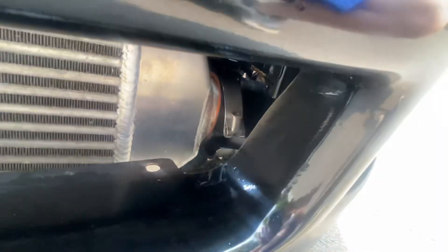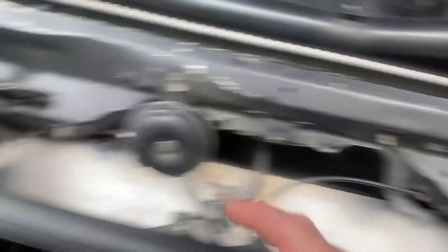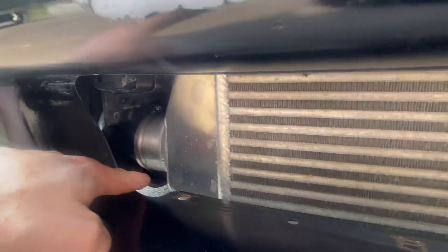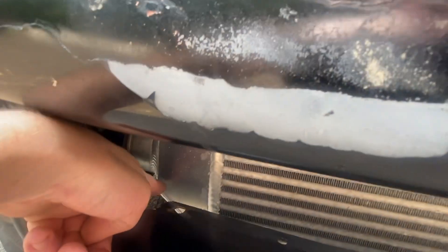Whoever painted this did a horrible job — I can't wait to have that redone, it's wretched right now. But I gotta remove the couplers. Basically what I'm gonna do is unbolt the intercooler here, tip it, and see how much oil's in it, because just taking this off isn't enough — see how it goes down quite a bit. I'm curious how much oil is in this thing.